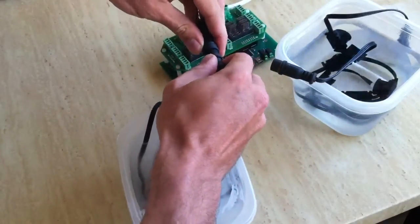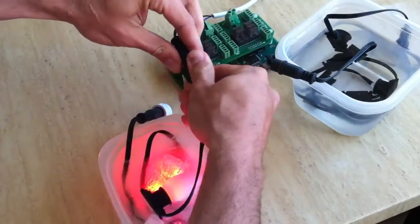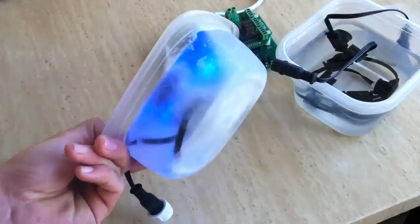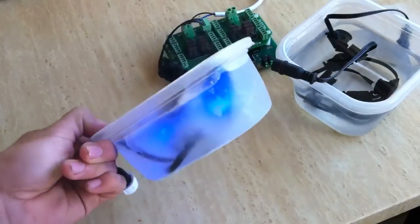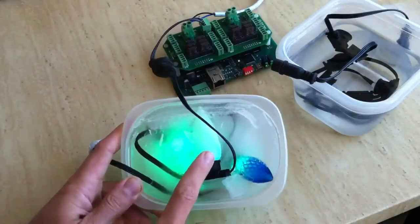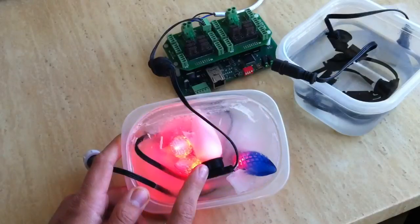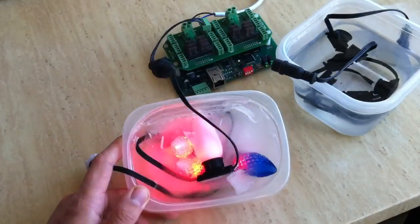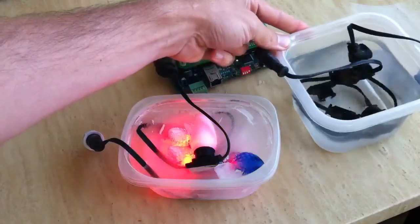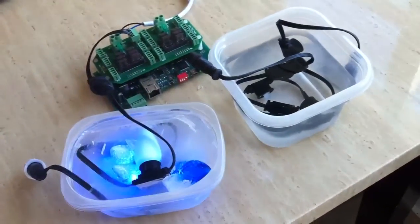I've also done submersion tests on these three-pin connections. Here you can see all the nodes running in a solid block of ice. The lenses definitely do help squeeze the top of that LED and make sure that they're just really, really solid, really watertight. But, as you can see from this string here, it's not an absolute necessity.